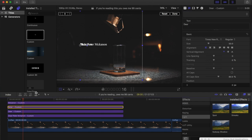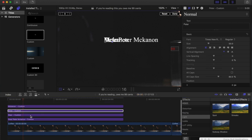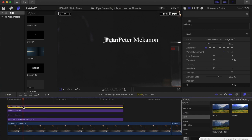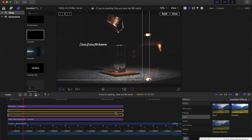Now what we're gonna do is line up these individual words. Deer is already in a good spot — it's where it needs to be. Peter, not so much. So we're gonna disable the Deer clip and the McCannon clip by pressing V. Then grab Peter, hold down Shift, and drag him over until he lines up with 'Peter' in the original text line. Make McCannon visible again, same thing — hold down Shift and drag it over. Then re-enable those two clips.